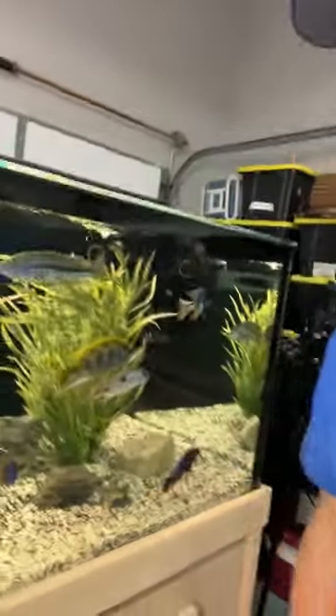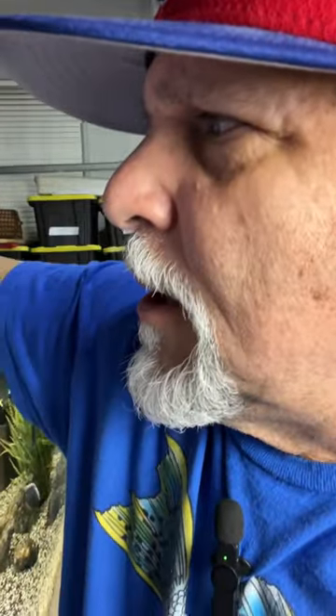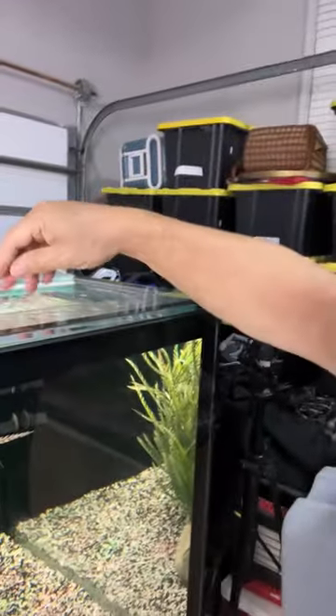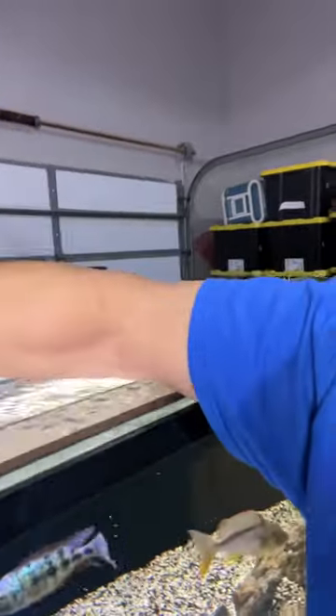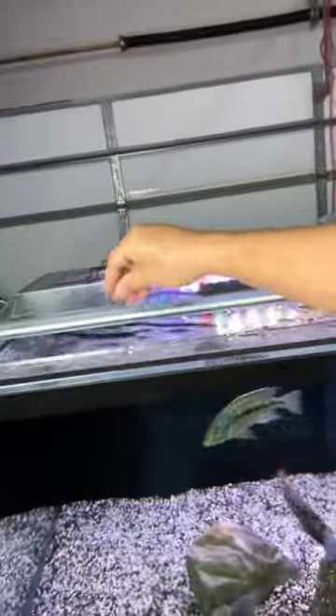In every cichlid tank you have dominant and sub-dominant fish, and the dominant fish will not let the sub-dominant fish eat. So you've got to be sure that you spread the food around. In my case, every part of the tank gets a little bit of food, and that way everybody gets a shot at the food — otherwise only the dominant fish are going to eat.